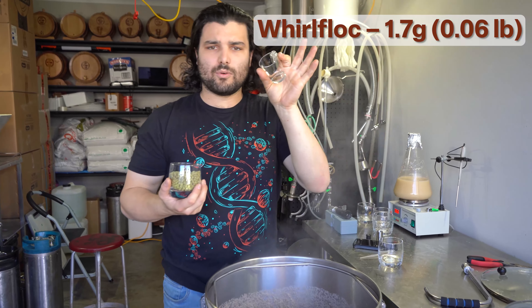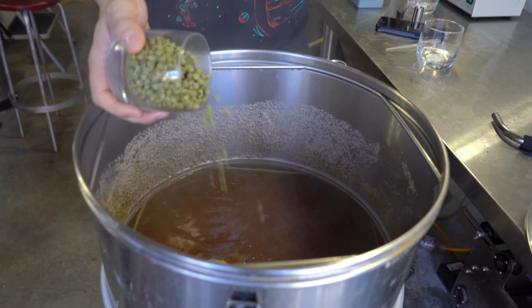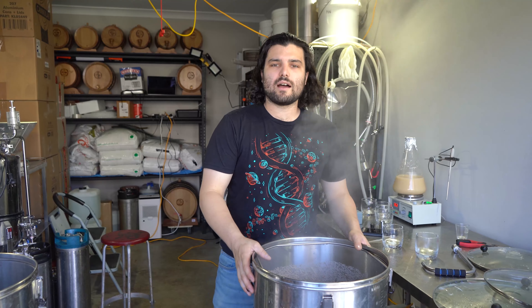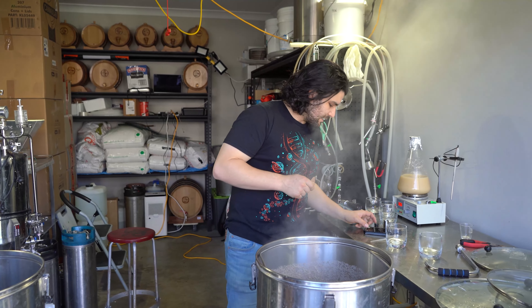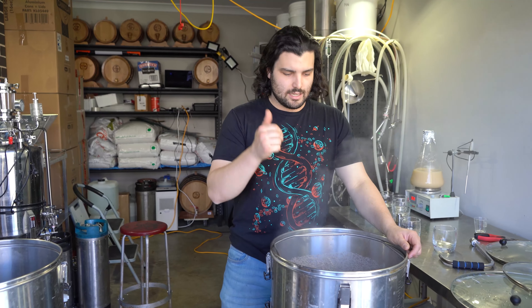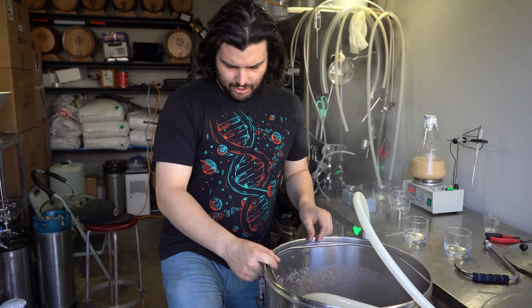We're back at 45 minutes. Time to add our flavour and aroma hops as well as our granulated Whirl Flock. Hops away, and now granulated Whirl Flock in. The Whirl Flock is just to help coagulate all those hazy proteins and extra clumpy materials to clarify our beer a little bit more. That's going to go for another 15 minutes, and then we're going to bring this thing down to yeast pitching temperature.